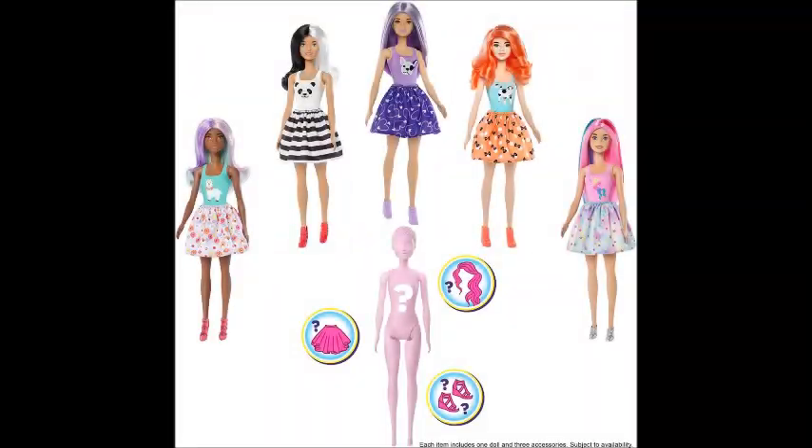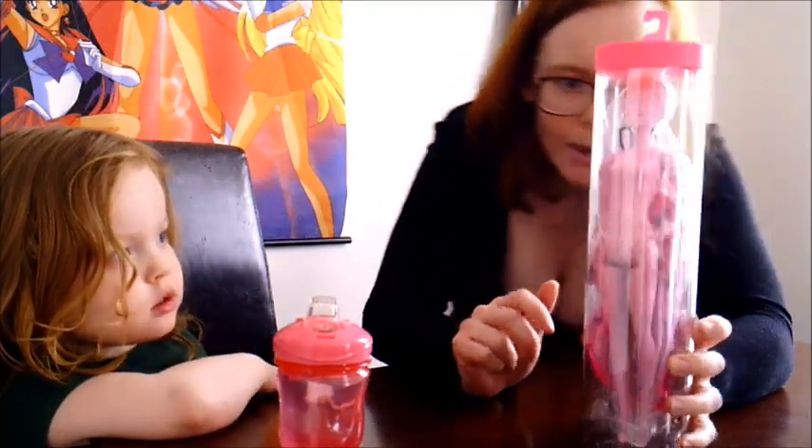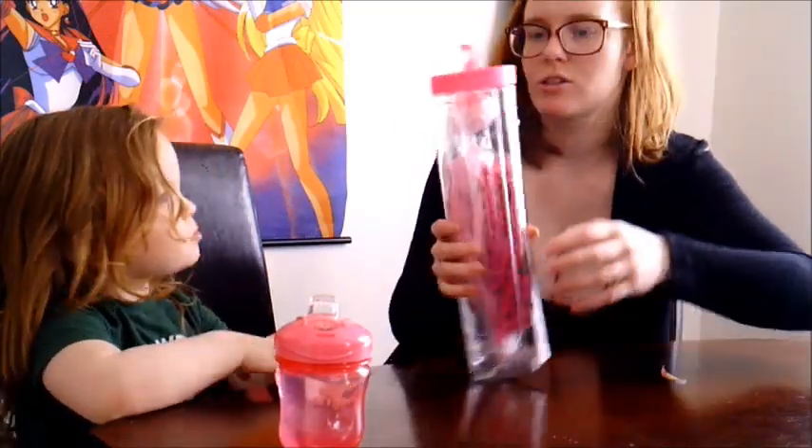This series is the animal version, so on the top of her swimsuit she's going to have an animal. We're going to open it up, and they also have mystery hair, shoes, and a skirt. So let's open it up.